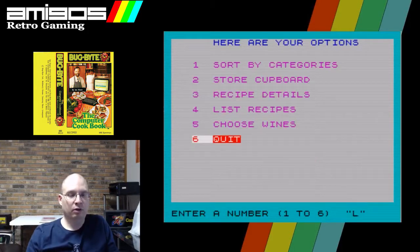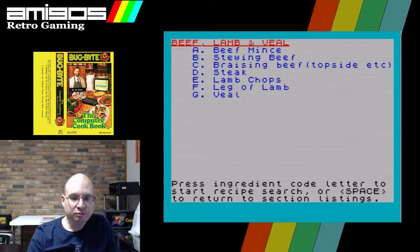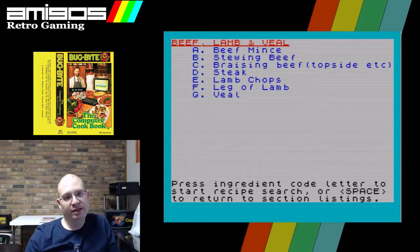Press space to leave this section or any other key to look again. Let's look at our store cupboard. I've slipped into saying 'ZX' the British way since doing the show, because this is a UK computer — you should say the letter like they say it in the UK. Maybe we should look at beef, pork, lamb, and veal.